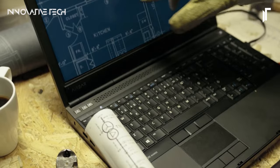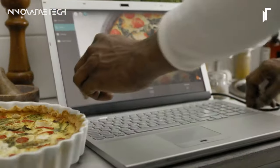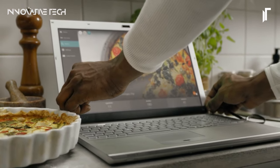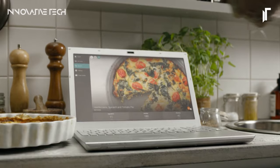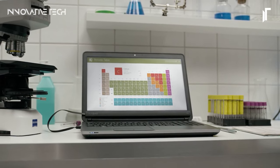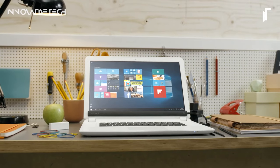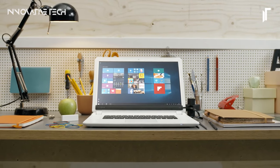With the AirBar, users can enjoy the benefits of touch interactions without the need to invest in a new device, unlocking new possibilities for creativity, productivity, and entertainment. Whether you're a student taking notes in class, a professional presenting slides, or a casual user browsing the web, the AirBar enhances the versatility and usability of your laptop, redefining the computing experience for the modern era.